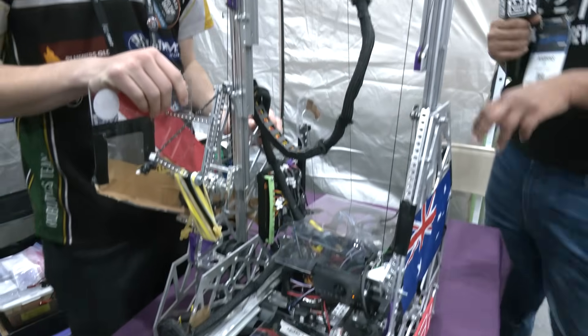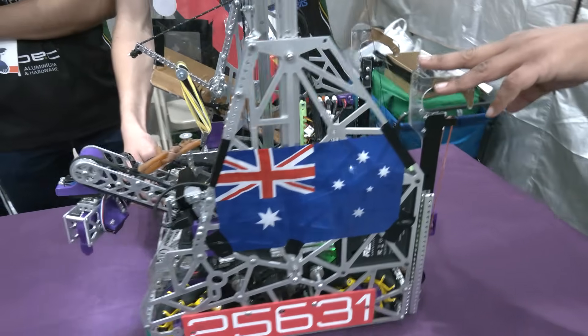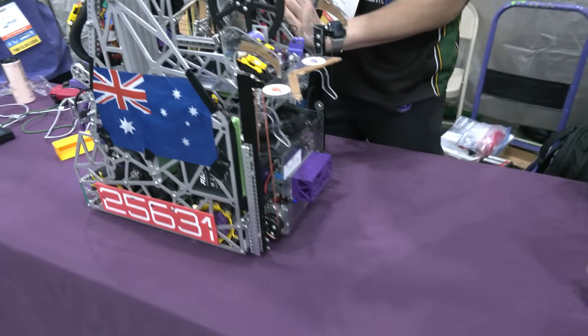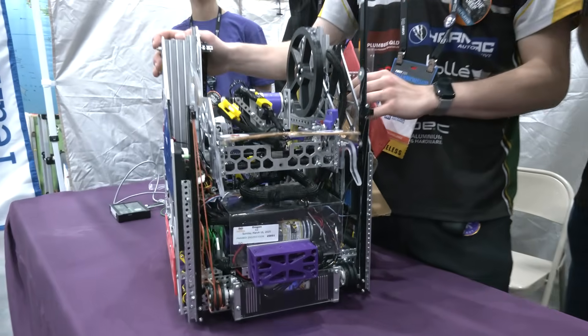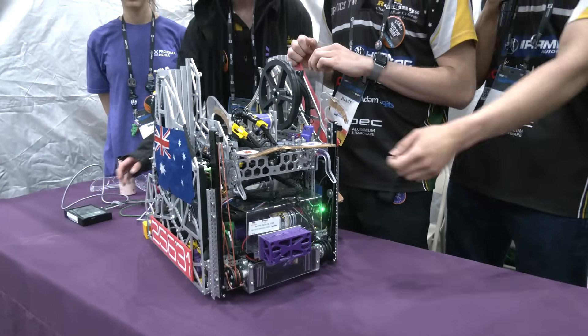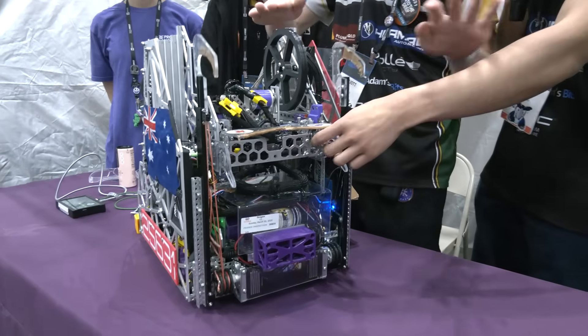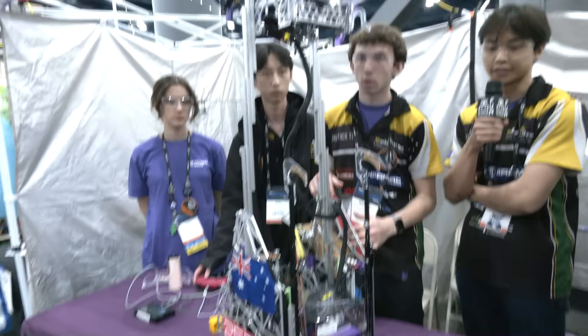Coming back to the hang — that's not motor-powered then, it's two servos? Yeah, that's two Axon Maxes on this spool and it just drives it up continuously. Is that only for the level two hang? It was originally designed for level three in conjunction with these hooks, but we had trouble with our PTO so we weren't able to actually get that level three.